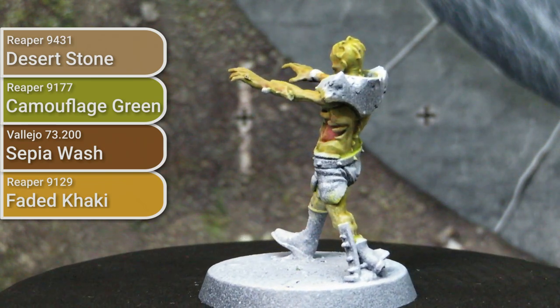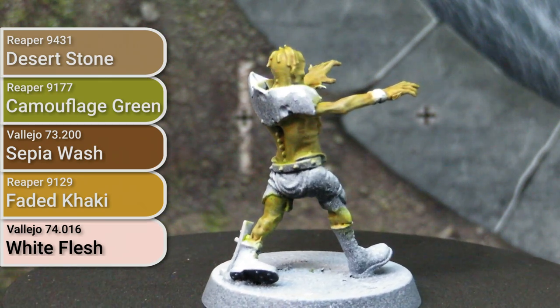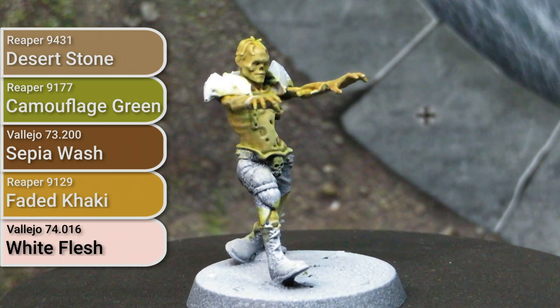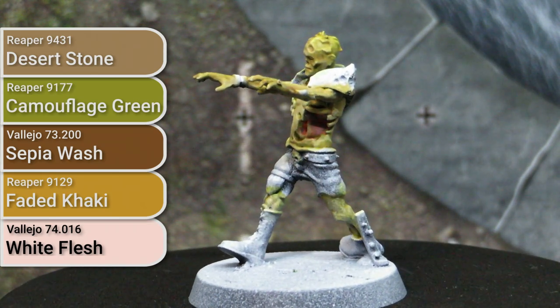For the flesh, I went and put a final highlight layer using White Flesh from Vallejo. This is to give it more of a sense that all this putridness is sitting under bloodless skin. White Flesh is a colour I like a lot from Vallejo — it comes from their Nocturna Pro line. Other pale skin tone colours that don't have a lot of pink in them would work well here too.